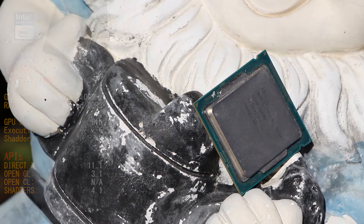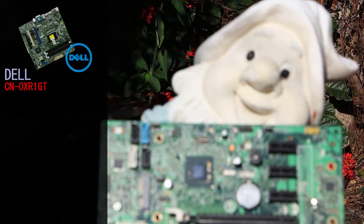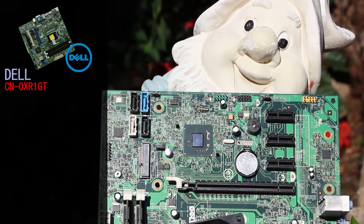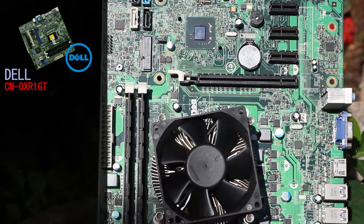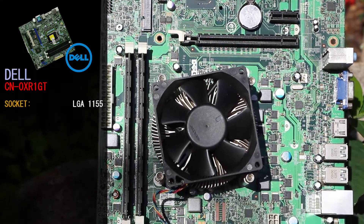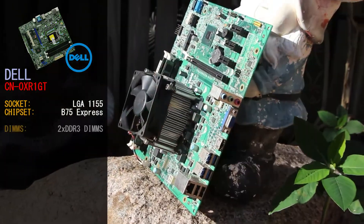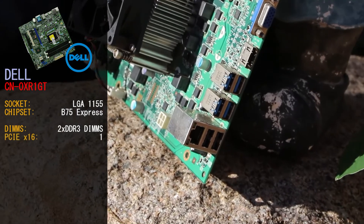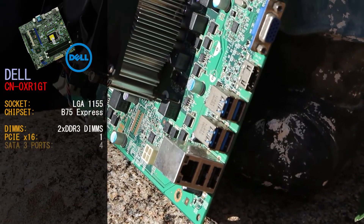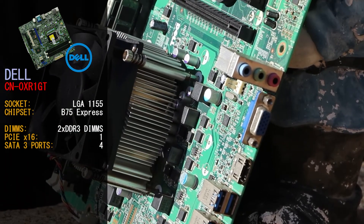It is noted by Tech Power Up that the GPU can have problems at times, and we did run into this with a couple of benchmarks refusing to run and in a couple of games. The motherboard we have today is the Dell CN-0XR1GT from a Dell Inspiron 660 or the Dell Vostro 270. This is an LGA1155 motherboard using the B75 Express chipset, supporting up to 2 sticks of DDR3 RAM, a single PCIe x16 slot, and 4 SATA 3 ports.